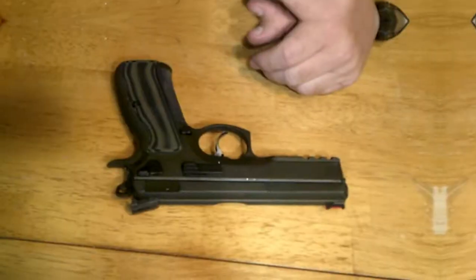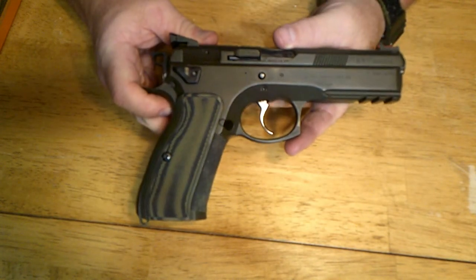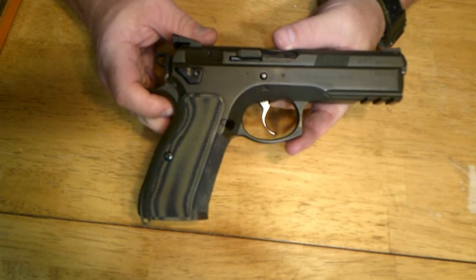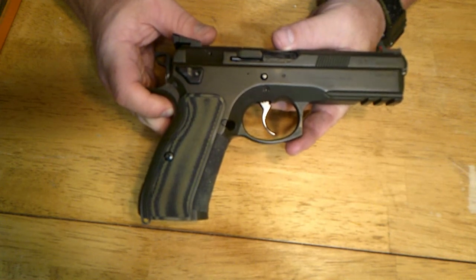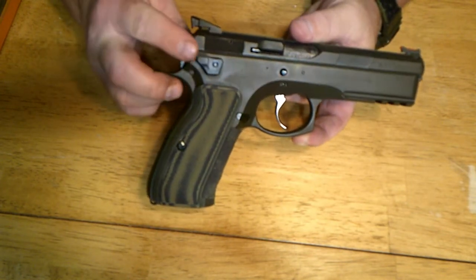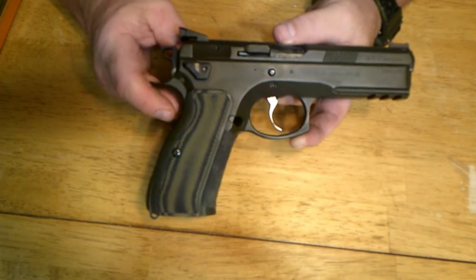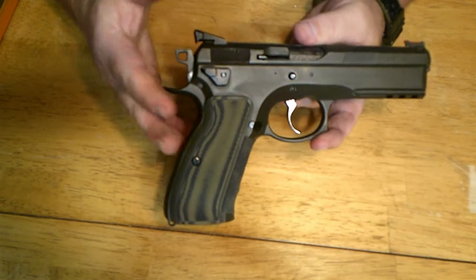So this is my CZ-75 SP-01. It's a little different from most of them — this one's green, I cerakoted it green because I like green. This one is the double action, single action version only — it's the tactical model that has a decocker on it. It doesn't have a thumb safety, it's decock only. So every first shot will be double action, and when you're done shooting, you lower the hammer with a decock lever and it goes back into double action.